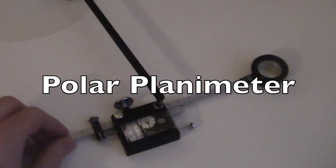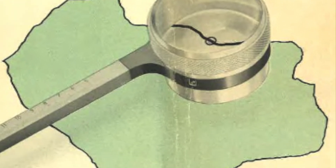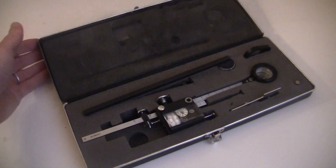This is a Polar Planimeter, probably from the 1960s. Actually, it's a THS Charvoz compensating Polar Planimeter with zero set device, with the original case.